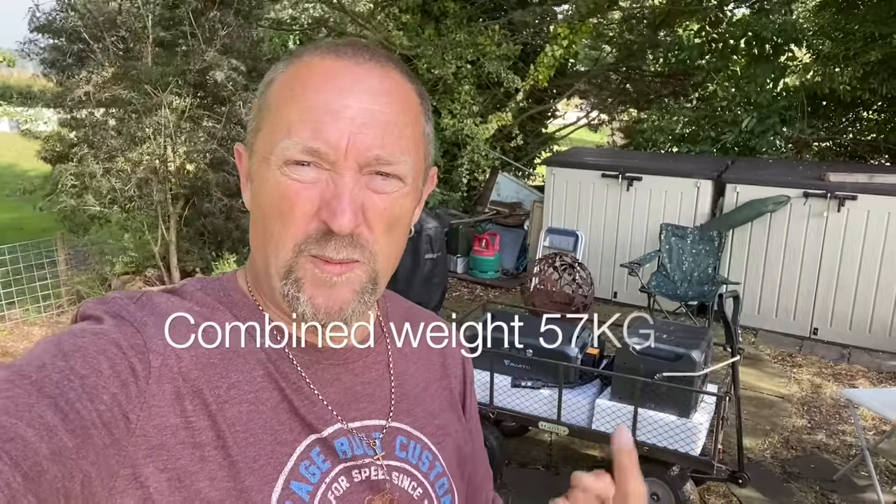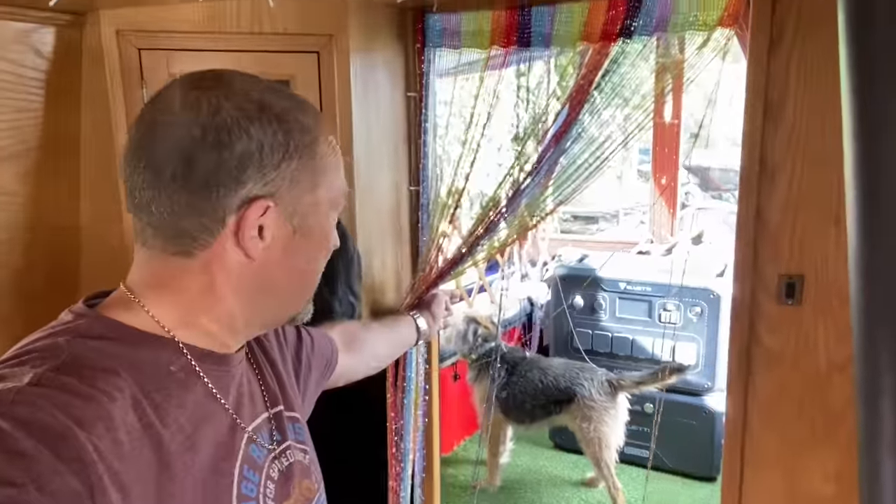Taking my new Bluetti system back to the boat. That 10-minute drag around the marina is going to be worth it once I get it on board. That was the easy bit — now I've got to physically lift it onto the boat. I'm not sure of the actual weight; I'll look it up and put it on screen. Right, that's it — physically got the new Bluetti system onto the boat.